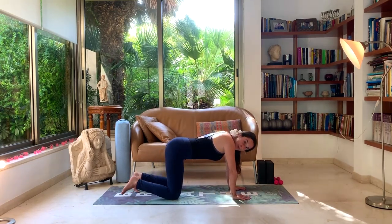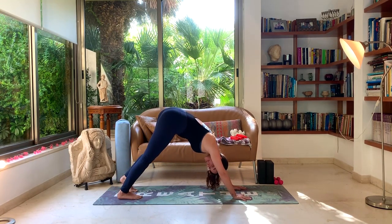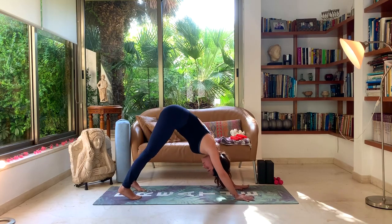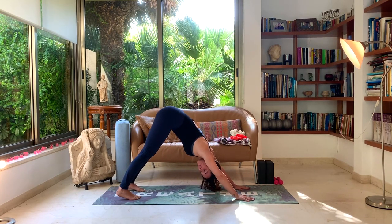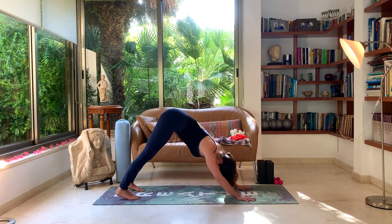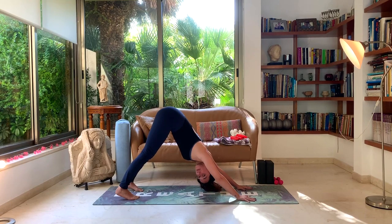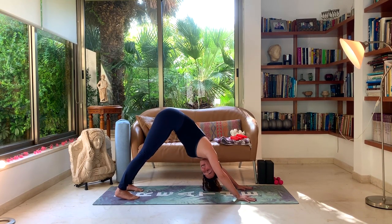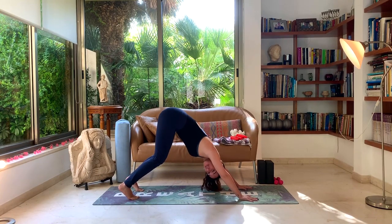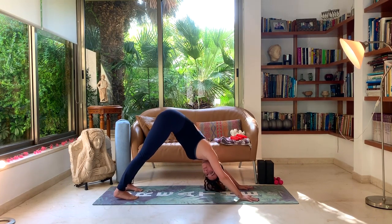From here we'll tuck our toes under and slowly lift our hips up and back, coming into our first downward dog. Your hands should be as wide as your shoulders, your feet as wide as your hips. Move the weight from your hands to your feet — you shouldn't feel a lot of weight in your hands; it should be pretty even, mostly in the feet. Try to turn your shoulders externally so your elbows face the ground, then tilt the hips a little more towards the sky. If your hamstrings are really tight, keep the knees bent and work on finding this straight spine.